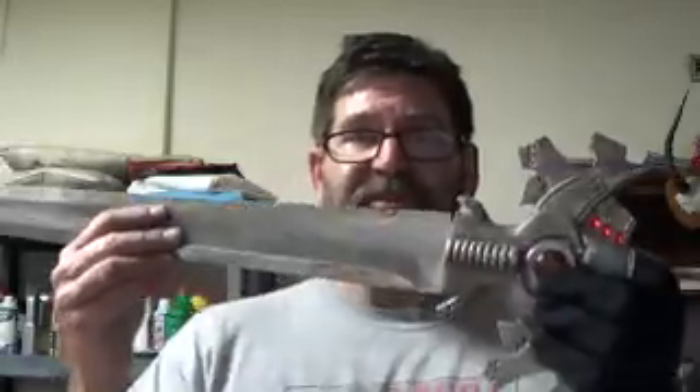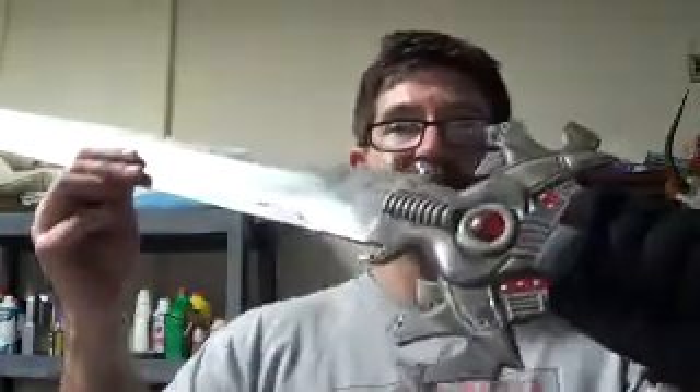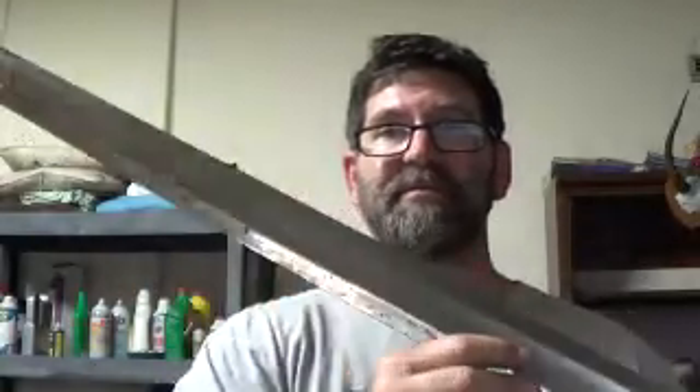I found this sword by a dumpster. I need to make a pommel for it — it's like Star Wars. I'll put it down my back; I'll be badass. It's actually a longsword, I think, not a broadsword.